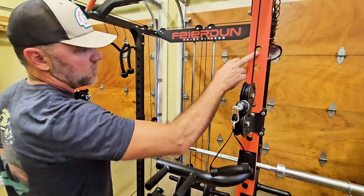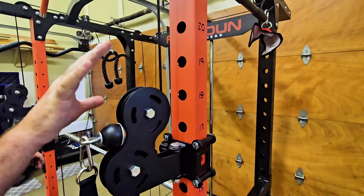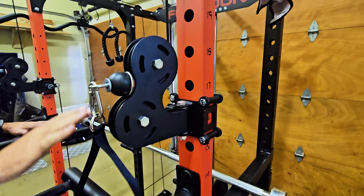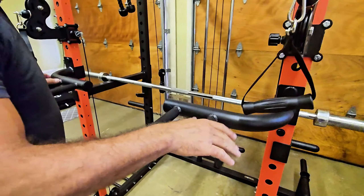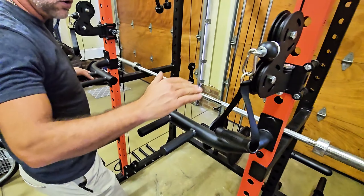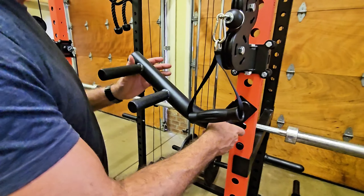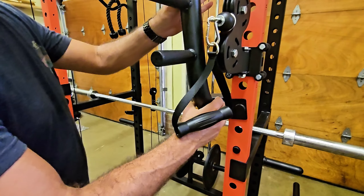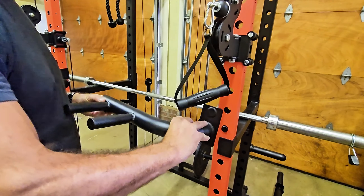You'll notice there are adjustable holes all the way up and down on both sides. That's going to allow you to adjust not only the pulleys up front, but also the dip bar handles. Whether you're taller or shorter, you can move those up and down to get some quality dips. Taking them off and on is as easy as twisting this way, pulling straight out, and then reversing to put them back on.